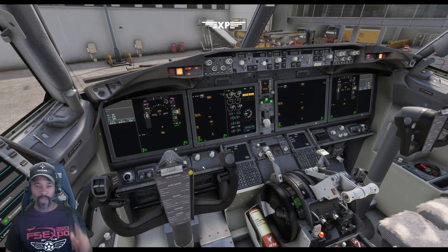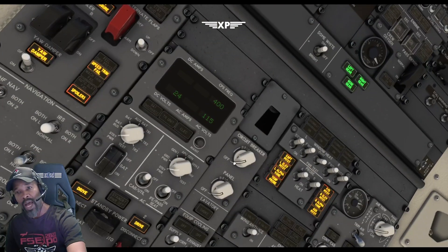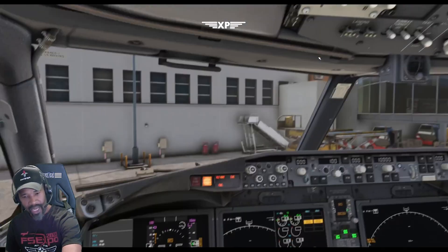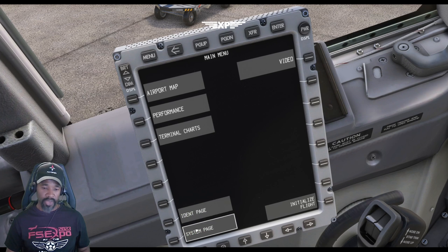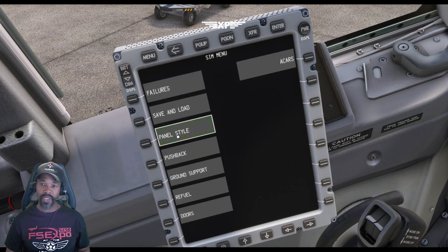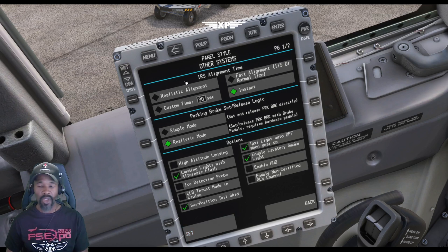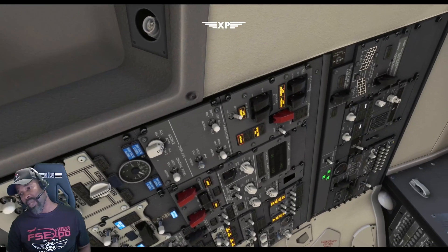Now you need to align the airplane with the IRS system. Come up to the top — you have two knobs up here. Move them over to NAV mode, not align mode — left side and right side both to NAV. It says on DC align, and if you flip the switch all the way to the end it will show you alignment time, about seven minutes or less depending on where in the world you are. To speed that up, go to systems page, sim menu, panel style, other systems, and under alignment time select instant. Once set, the IRS will align instantly.